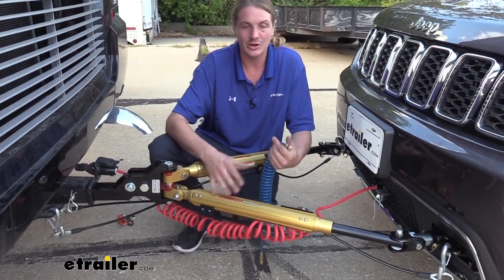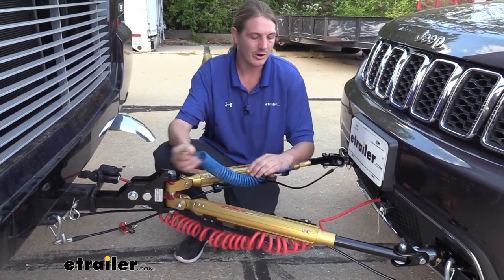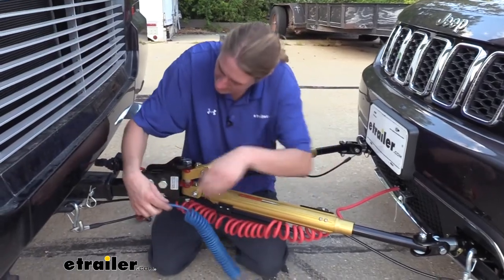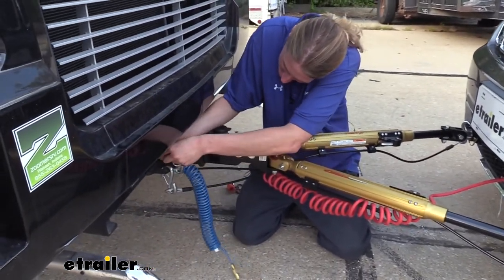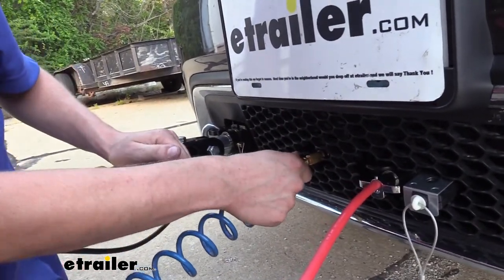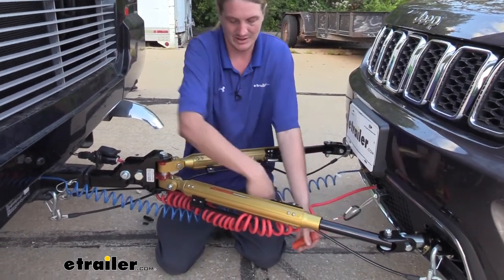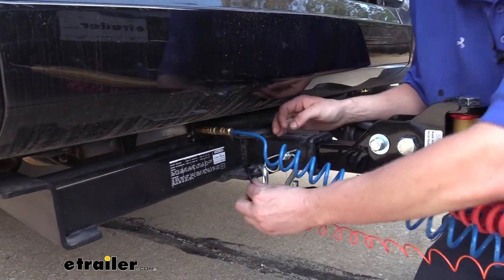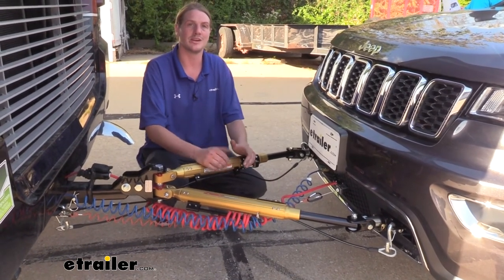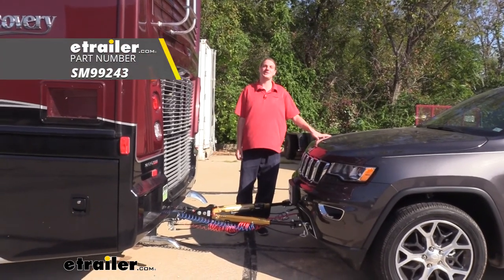Now that you've got all your connections made, hook up the braking system using the coily cable that comes in the kit. The male end connects on the motorhome side and the female end connects on the towed vehicle side. Then hook up the breakaway cable — it attaches to the breakaway switch on the towed vehicle and goes over to the safety chain loop on your hitch. With all connections made, place your vehicle into tow mode and you're ready to hit the road. That completes our installation of DEMCO's Air Force One supplemental braking system on our 2019 Jeep Grand Cherokee.